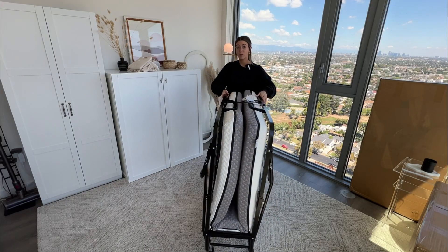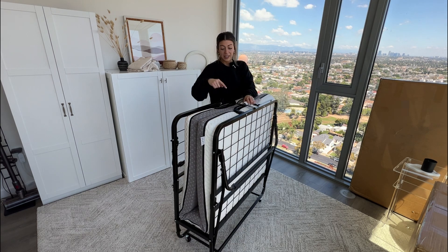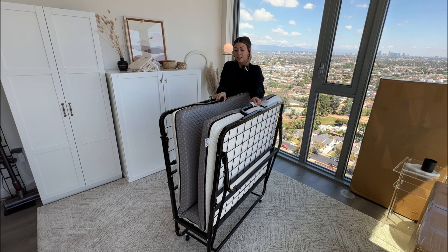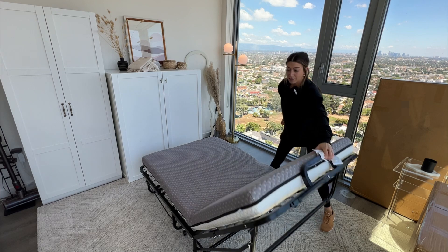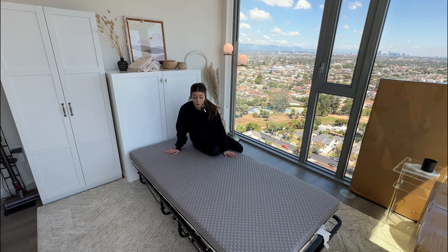To unfold the mattress, all you have to do is pull up on this little latch right here — this black piece is the latch, so you just remove it. Put it down, and then the bed simply folds right out. Push it up against the cabinet to use it as a headboard.